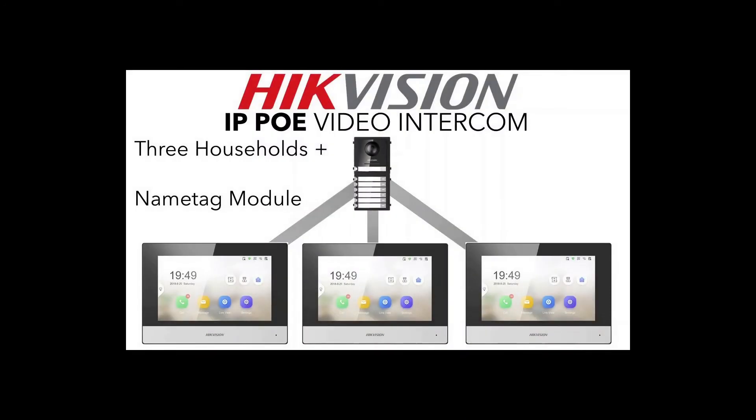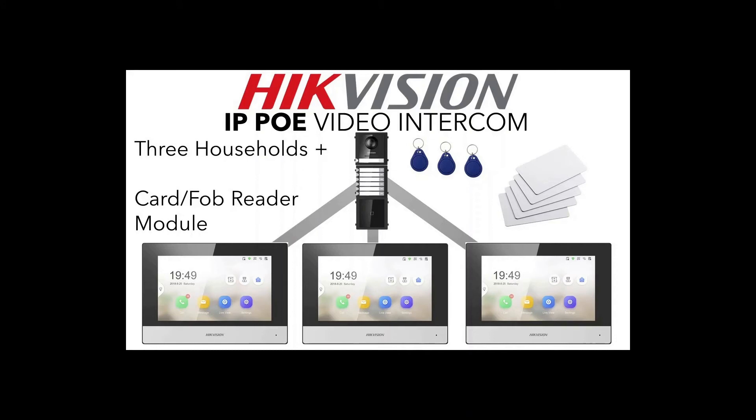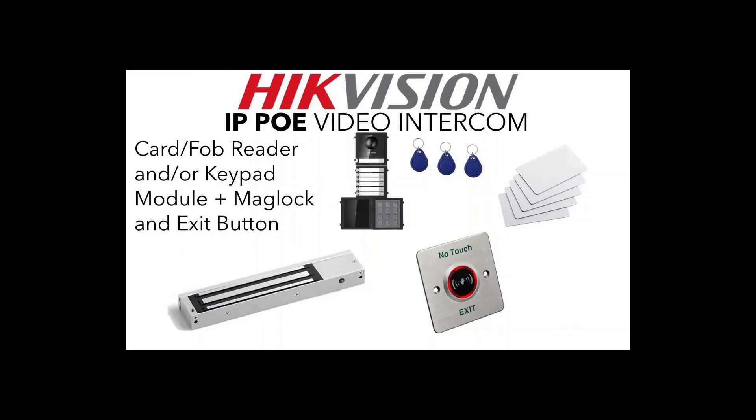We have a configuration with two households using a name tag station — two separate flats where one flat has two screens and the other has one screen. Then three completely separate flats, each with one screen, so ringing flat one only rings flat one's screen. We then add a keypad module so you can enter a PIN to gain access, and also show how to use fobs and smart cards — just bib and the door opens. We show how to add users and program fobs, either through iVMS or at the panel itself.